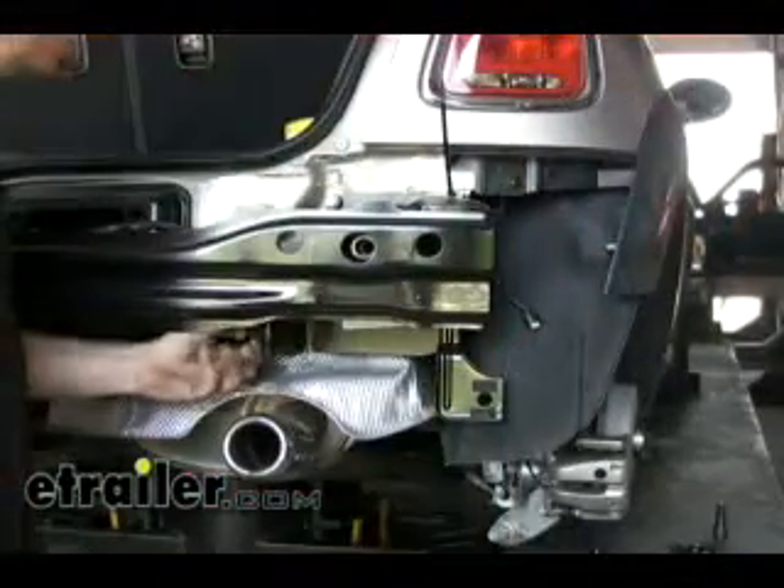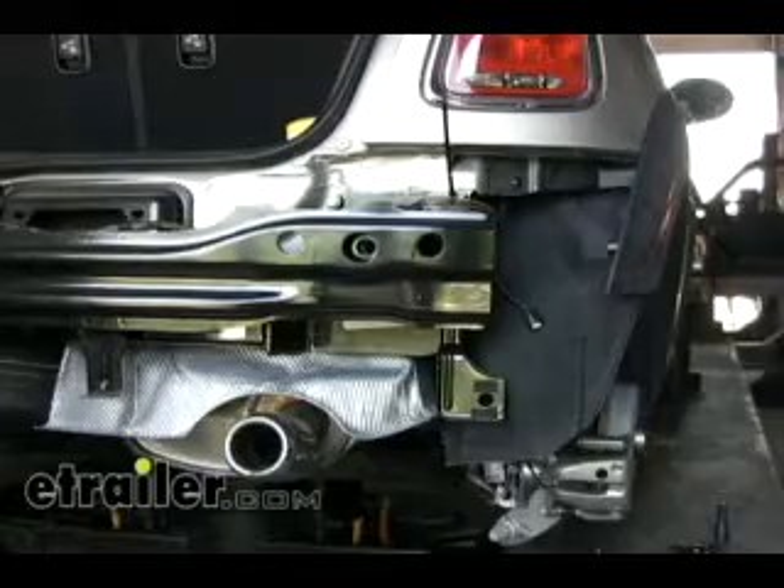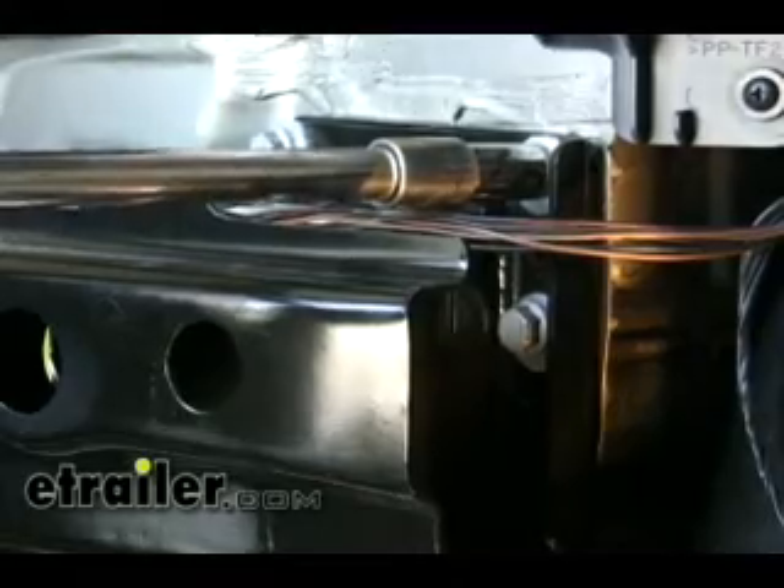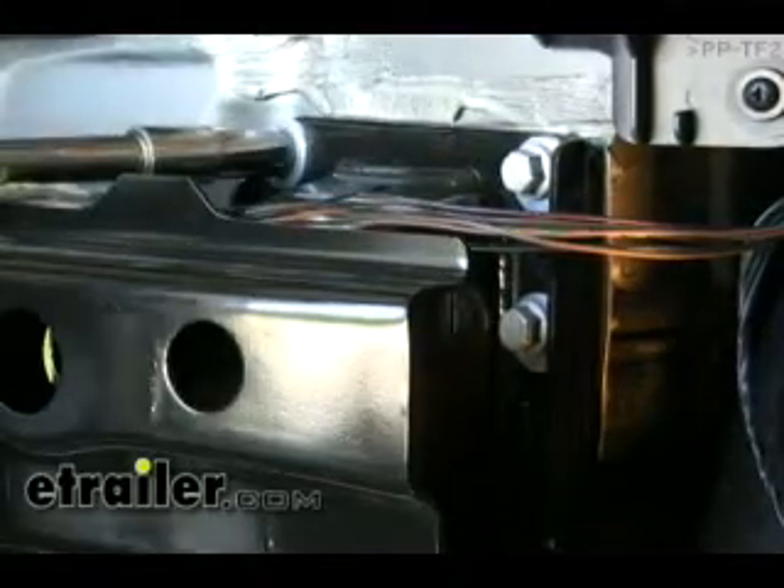Now that we have our bumper structure loosely installed with the hitch using just one factory bolt, we'll go ahead and install the rest of our hardware. We'll be using the factory bolt plus a conical tooth washer supplied with the hitch. Once we have our bolts snugged down, we can go ahead and torque them down as specified by the instructions.